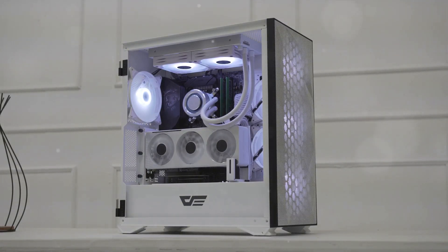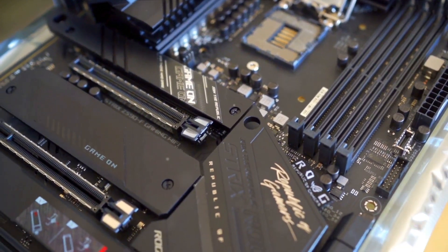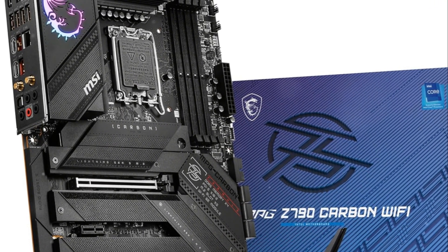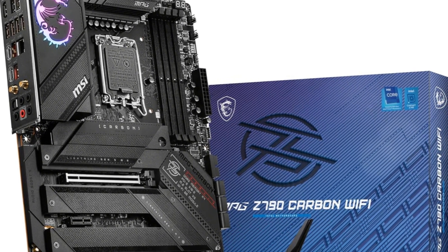The enlarged heat sinks, M.2 Shield Frozr, and abundant thermal padding demonstrate MSI's prowess at thermal solutions. If you're building an uncompromising top-tier gaming rig with Intel's Raptor Lake, the feature-packed MSI MPG Z790 Carbon Wi-Fi belongs on your short list.